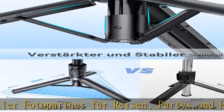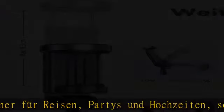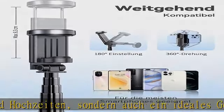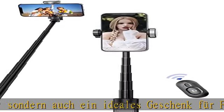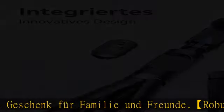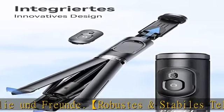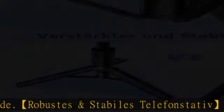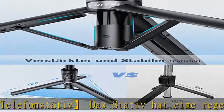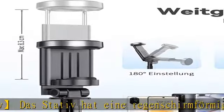Einstellbarer Telefonhalter: Sie können den horizontalen oder vertikalen Modus wählen, indem Sie den Drehwinkel des Telefonhalters einstellen. Der einstellbare 180-Grad-Haltewinkel ermöglicht verschiedene Winkel für Aufnahmen, wie z.B. Selfies, Landschaftsaufnahmen, Gruppenfotos sowie Abschlussfeiern, Parties oder Reisen.